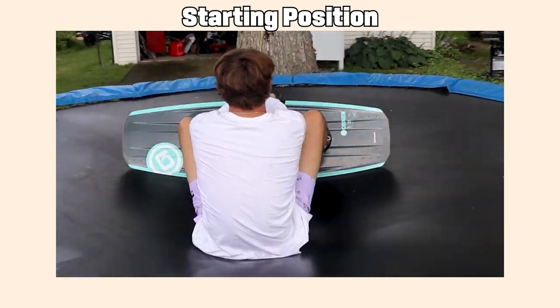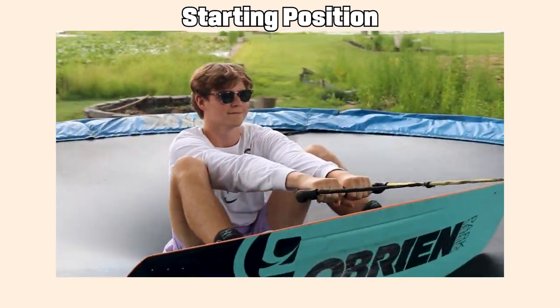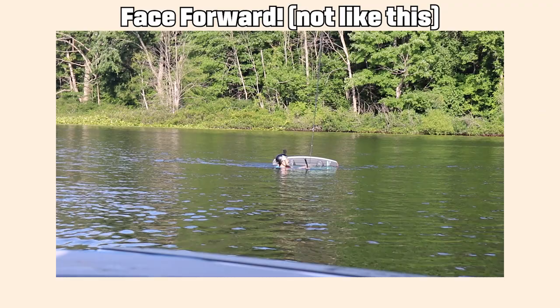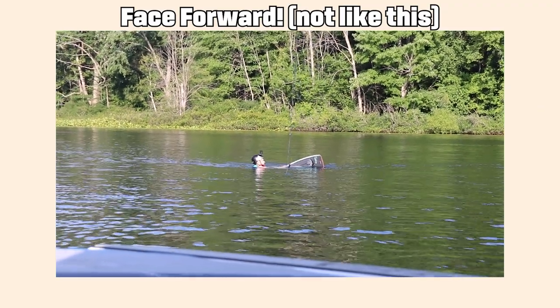As the boat pulls forward and the rope tightens, assume the starting position with your arms straight out in front of you and your knees bent. Make sure you're facing towards the boat, because when that rope tightens, if you're backwards, you're gonna struggle to get back forwards.